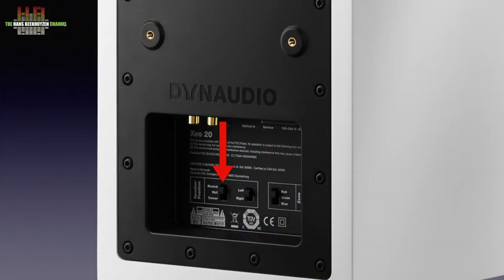Once connected, things are quite simple. The Connect seeks the speakers and once established you just use the remote to control inputs and volume. You can adjust the bass using the position switch on the rear of the speakers — neutral gives the most bass, wall somewhat less, and corner the least. The new remote gives easy access to eight inputs if you also bought the Connect: three on the speaker direct, one over Bluetooth and four on the Connect.